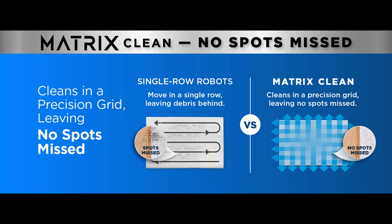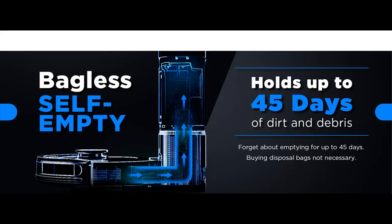Precision Home Mapping — 360-degree LiDAR Vision quickly and accurately maps your home so your robot can methodically clean, detecting and avoiding objects in its path, day or night, adapting to everyday changes in the home.